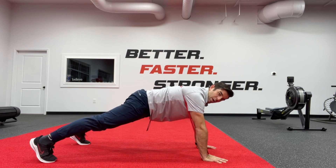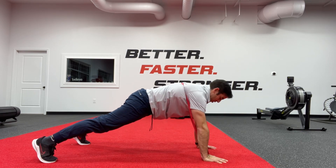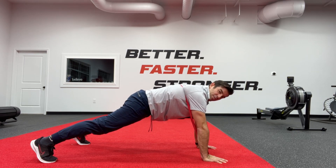Or we can move back to a much more difficult position — the full push-up. We go down and push up against the resistance of that band, then push down and push up again against the resistance of the band.